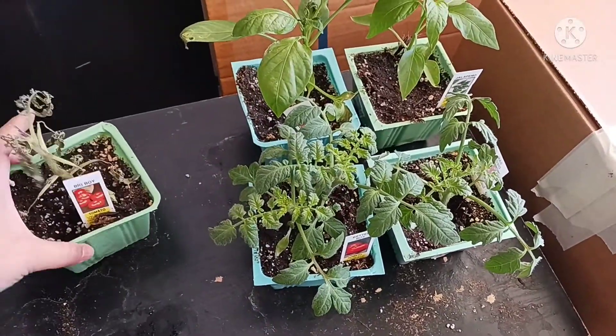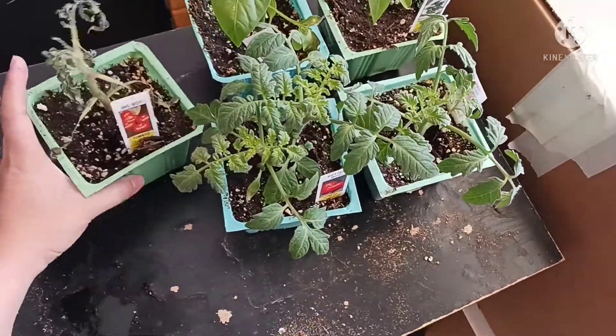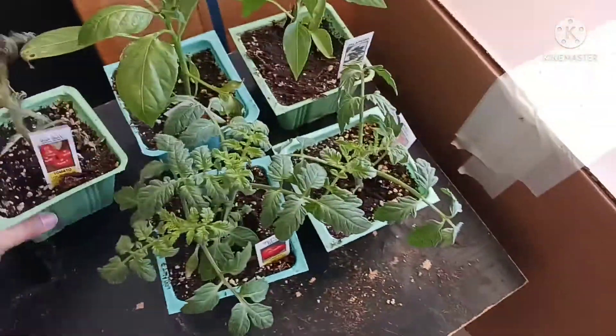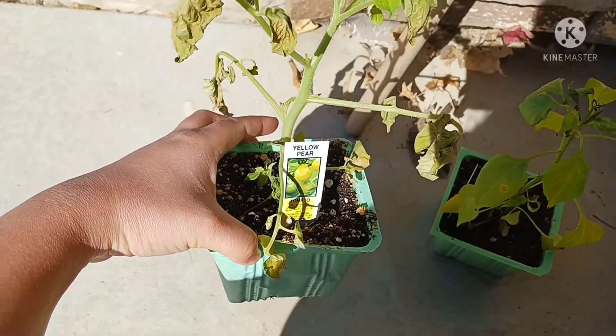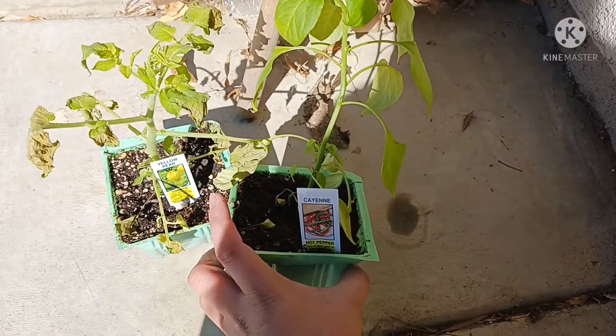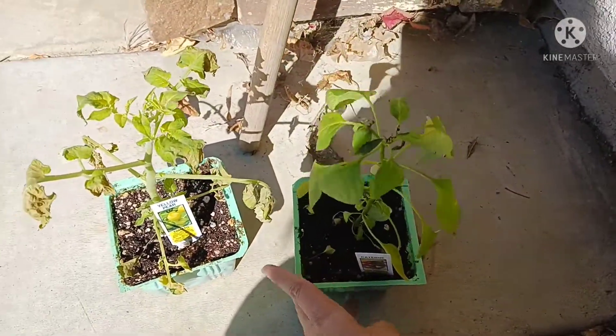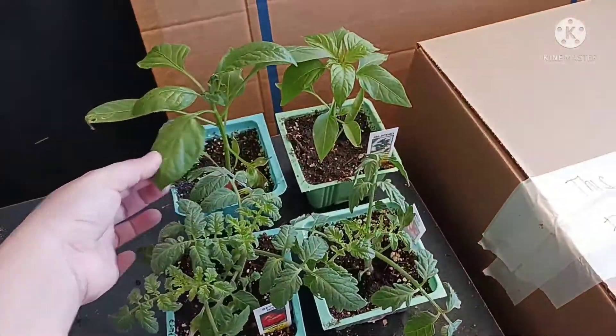Di mo siya kaso medyo ulo na ito. Magasta mo din. Ayan. Kaso meron pa dito sa labas. Ayan. Tomato. Yellow. And then, silip pepper. Guys, bukas po na lang kayo i-update. Buna sa pagsali natin sa mga halaman sa paso.